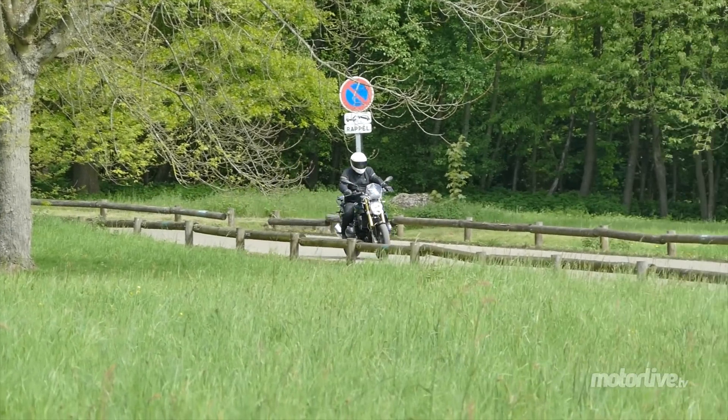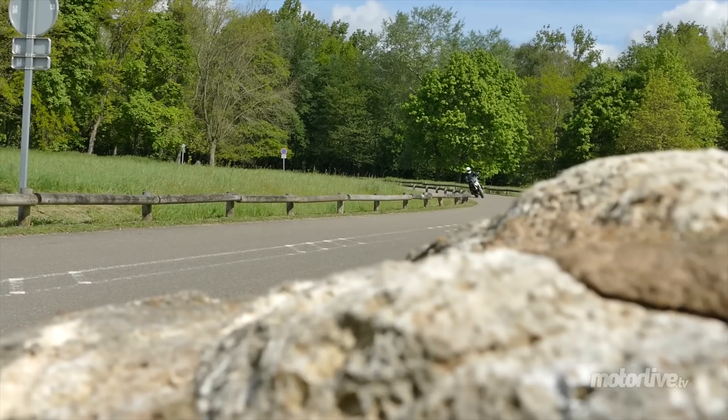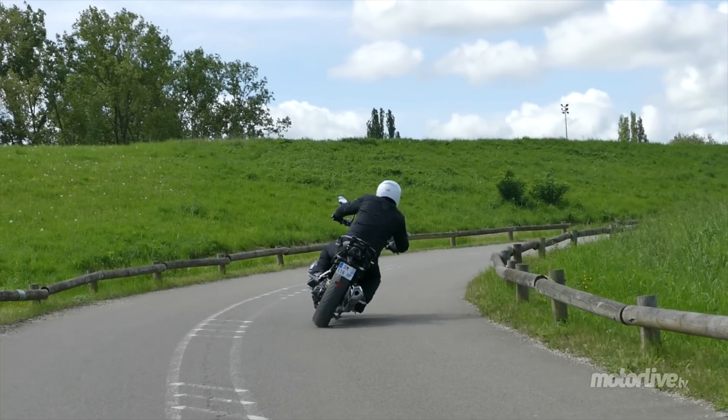Une petite révolution s'est opérée chez BMW. Pour 2015, la R1200R, née en 2006, s'offre un nouveau look, un nouveau moteur et perd son télé-levier au profit d'une fourche inversée.